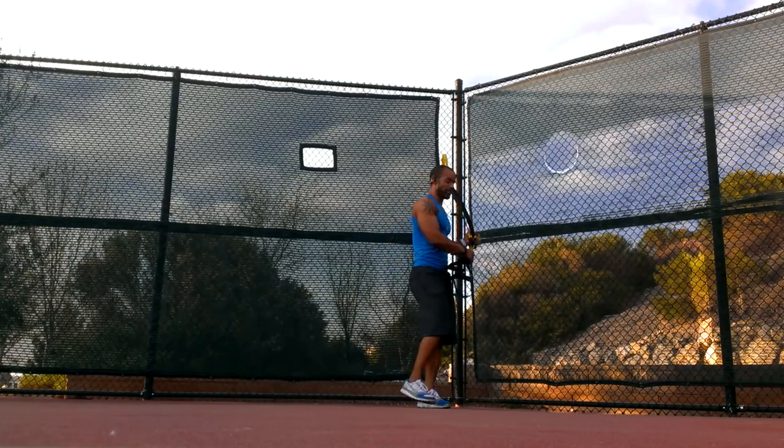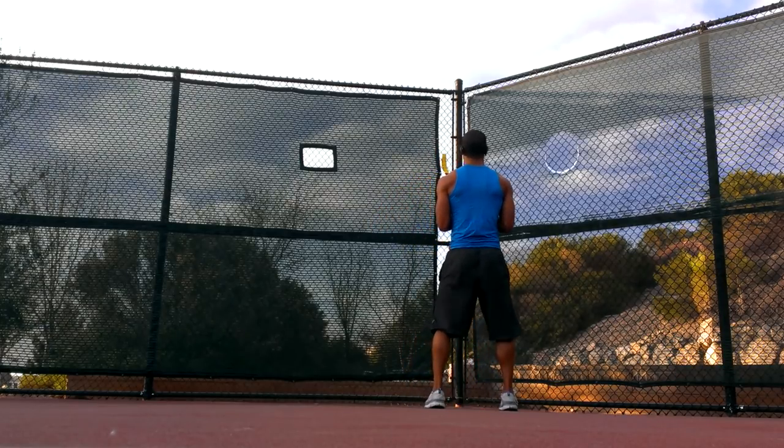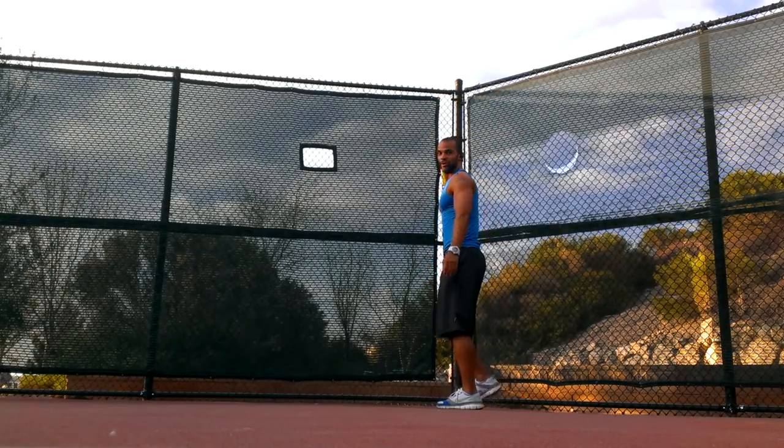Then we'll go straight to squat jumps. Elbows stacked, feet shoulder-width apart, drop down into the squat and get up — as much as you feel comfortable with.